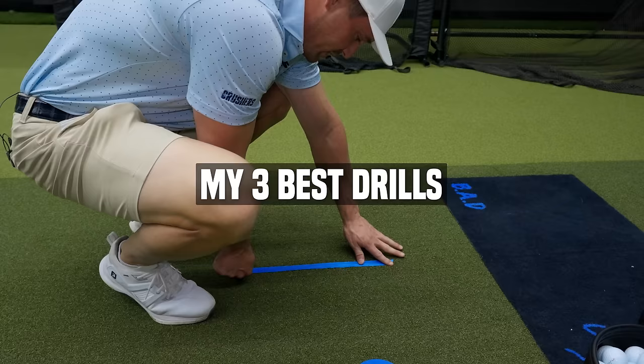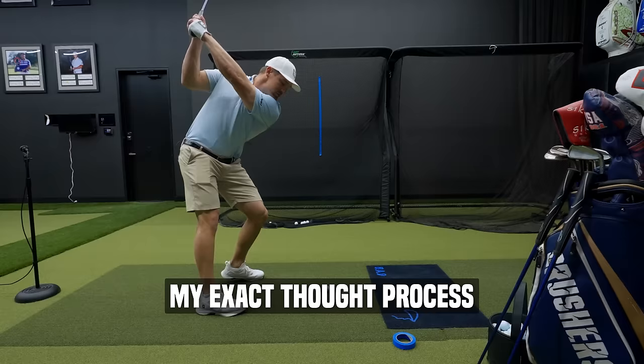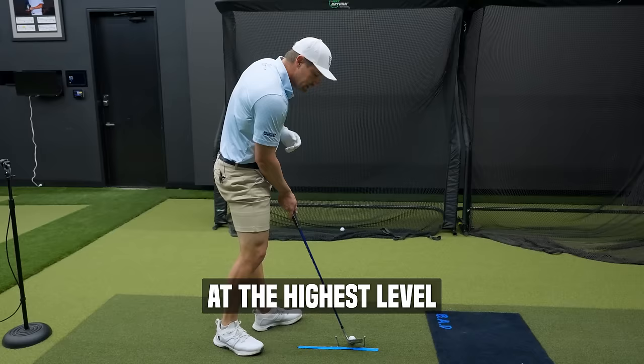Today I'm going to be giving you my three best drills for practicing golf indoors without a simulator. I'll be walking you through my exact thought process and reveal many key techniques that have allowed me to play at the highest level.